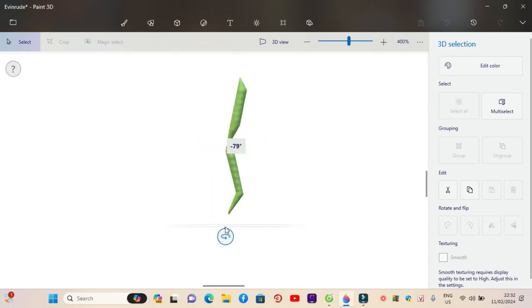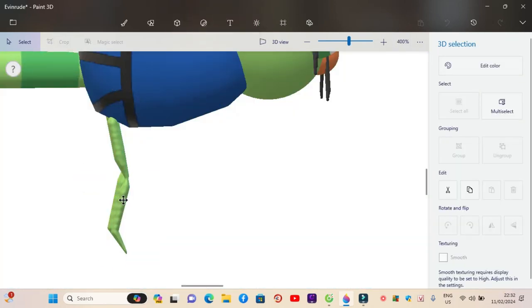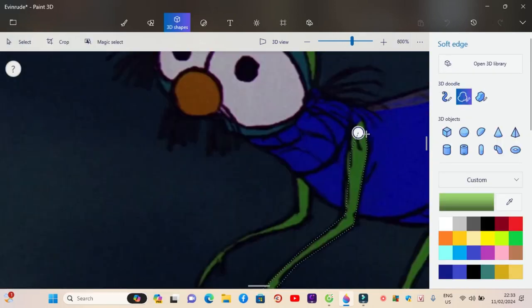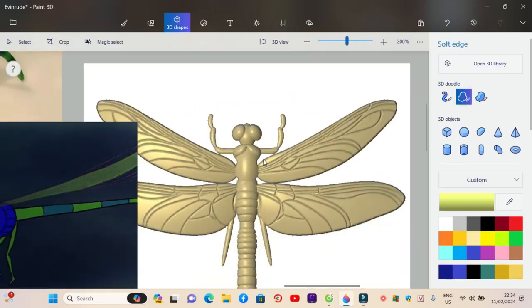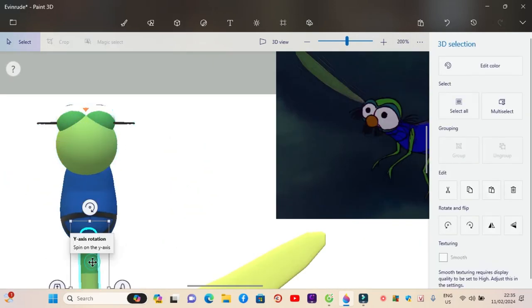Draw the dragonfly's two legs and two green arms for Evinrude, followed by teal green dragonfly wings for Evinrude.